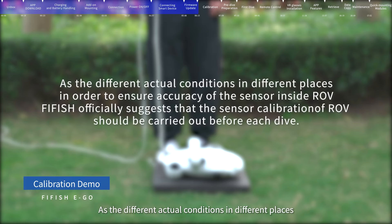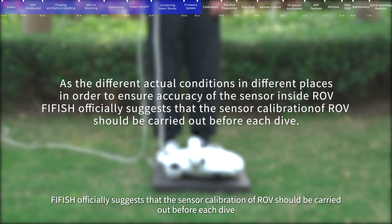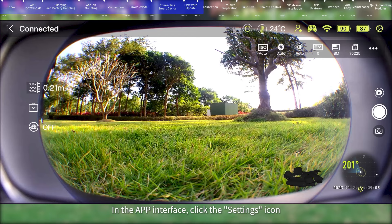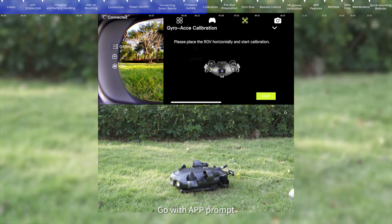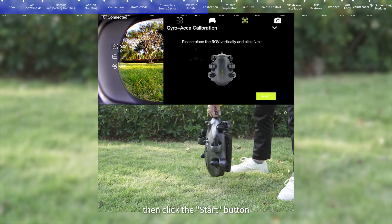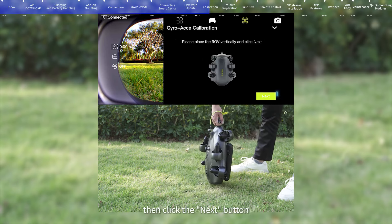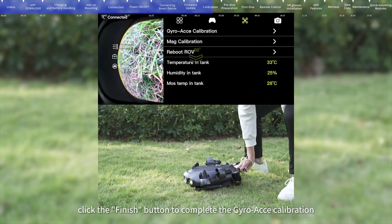Calibration: As conditions vary in different locations, FIFISH officially suggests that sensor calibration of the ROV should be carried out before each dive. In the app interface, click the settings icon, enter the calibration menu, and click Gyro Axis calibration. Following the app prompts: firstly, place the ROV horizontally and click the start button. Secondly, place the ROV vertically and click the next button. After being prompted to complete the calibration, click the finish button to complete Gyro Axis calibration.